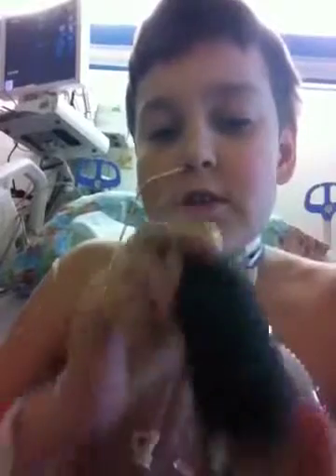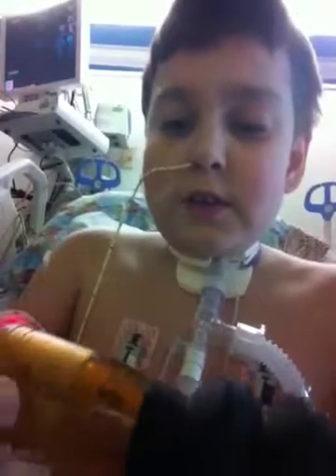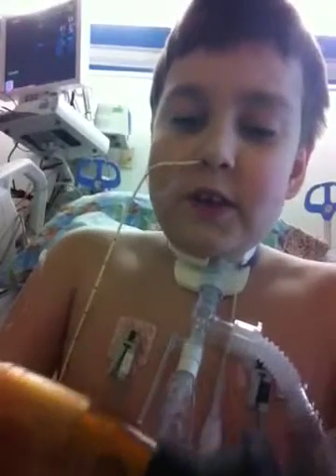And then you can do the distress call. And that's how you use the Knight and Hale Squirrel Call. It's about $13, but it's a very good call and very effective.